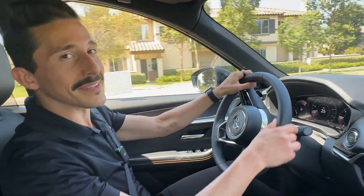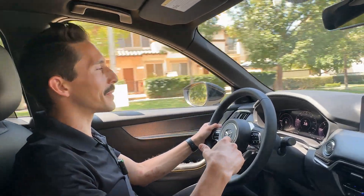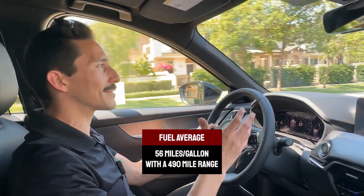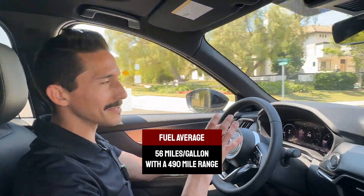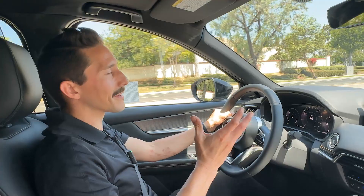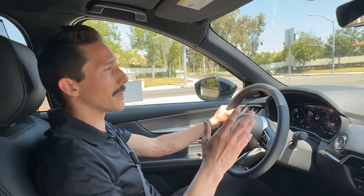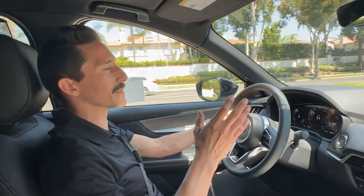This is not the inline-six, but the inline-six is a great option if you don't want to plug in. With the plug-in hybrid, you've got the pro of 56 miles per gallon fuel efficiency and a 490-mile range. With range like that, you can drive cross-country without making too many stops, and the car can actually run on gas alone — so if you don't want to stop to charge, you really don't have to. But it does get top performance when you've got both the battery and the gas tank full.